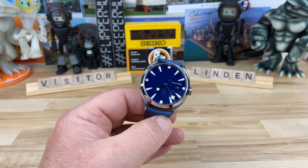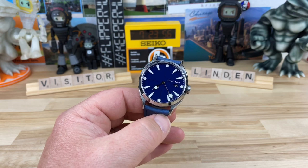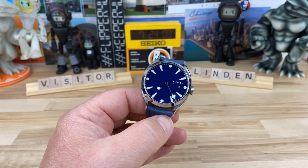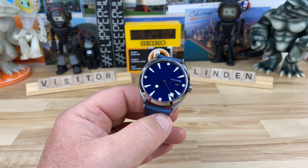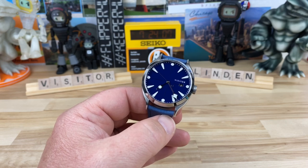All right guys, we're going to take a look at Visitor. This is a brand that is instantly recognizable both by their bold case shapes, their indices, and certainly their handsets. These are calligraphy-inspired handsets and they're just great looking watches.